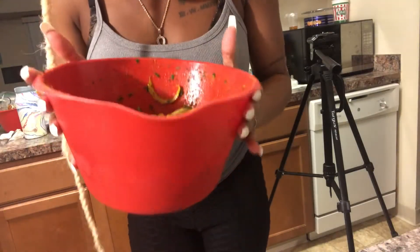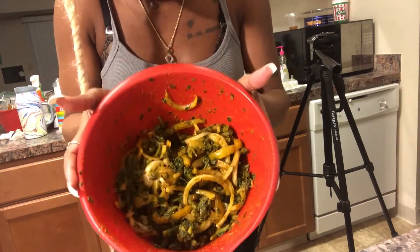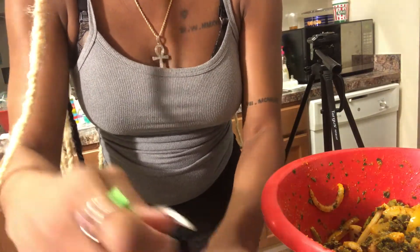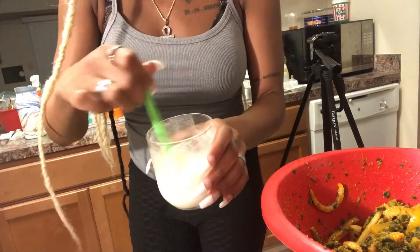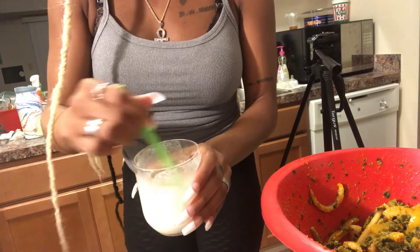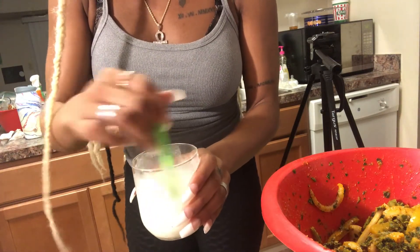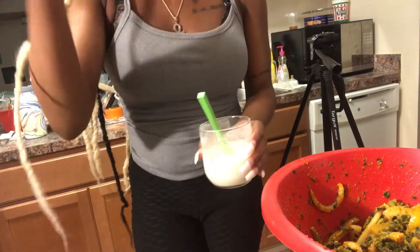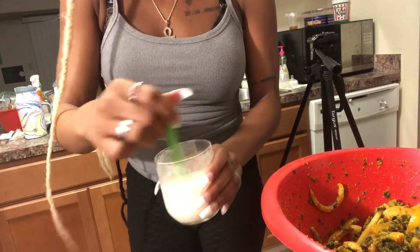I'm not gonna tell y'all what I put in there — I'm just gonna show y'all how I cook it. So this little slurry I made up is just all-purpose flour and water. This is what I'm gonna use to thicken the sauce once it gets done cooking. I'm gonna cook the dish first and then pour this in to thicken it up.